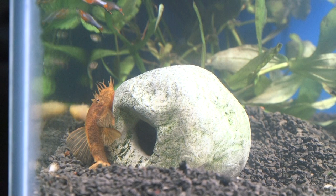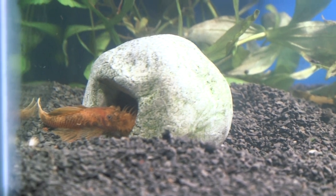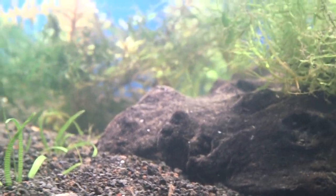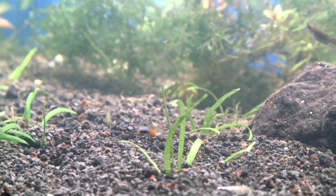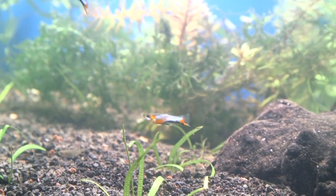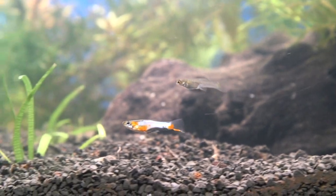Keep in mind, the EcoComplete I put in came from an established tank — I wanted to seed my tank with beneficial bacteria I already had to jumpstart the nitrogen cycle. Because of that, there's no chance of new tank syndrome on this tank.